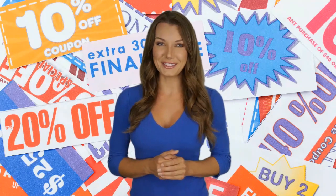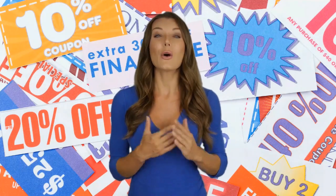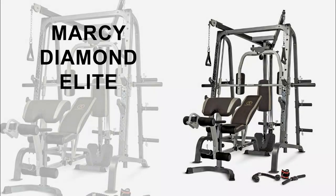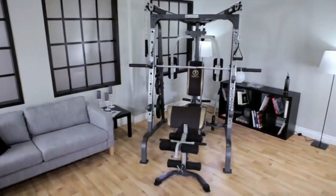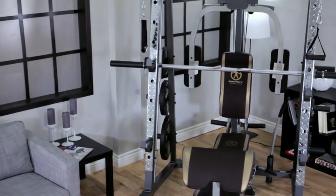Welcome to another video of best deals. Check the description below as discounts and coupons will only be valid through those links. Are you looking for a gym quality workout at home? Then check out the Marcy MD-9010G.